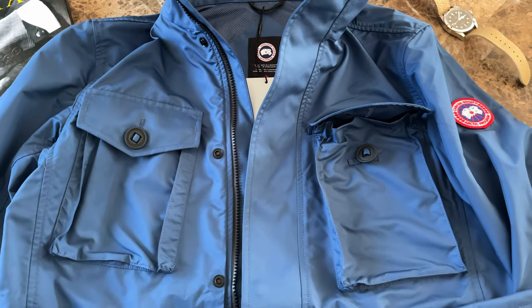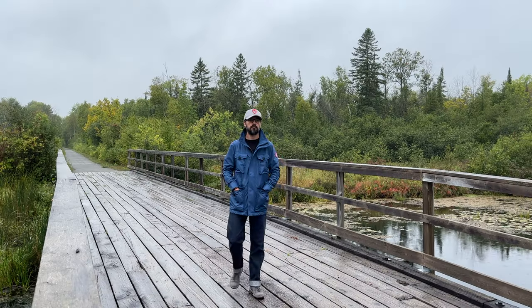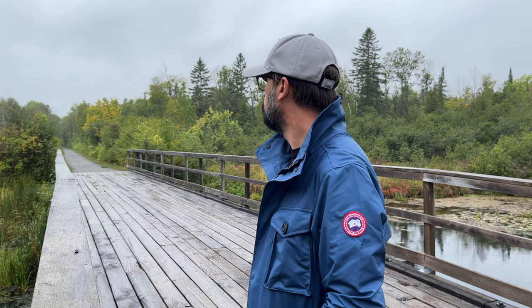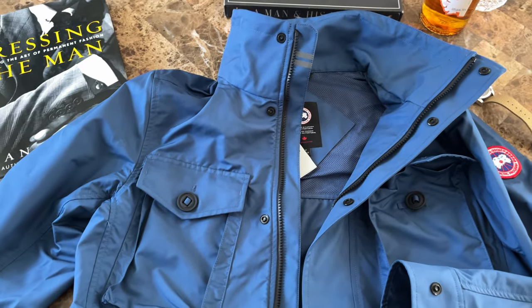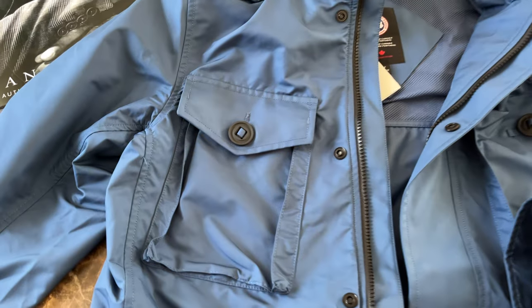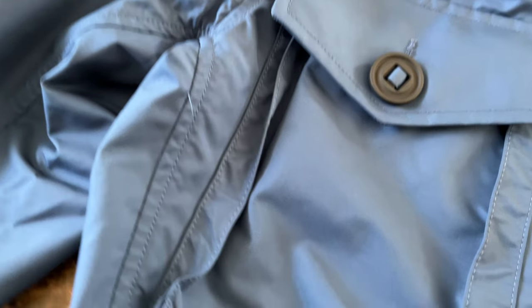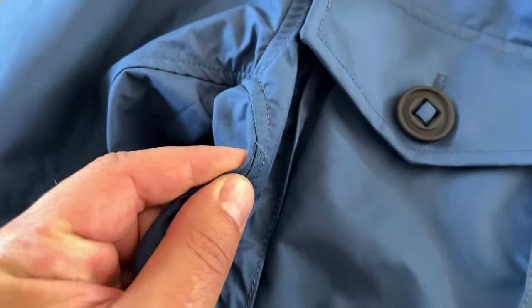I was eyeing this Stanhope jacket for some time. I wasn't sure how justified this purchase would be, because I mostly wear my Barbour Beaufort in fall. But I liked the design and I finally pulled the trigger. I got the version in a sky blue color, or as the company calls it, tempest blue.